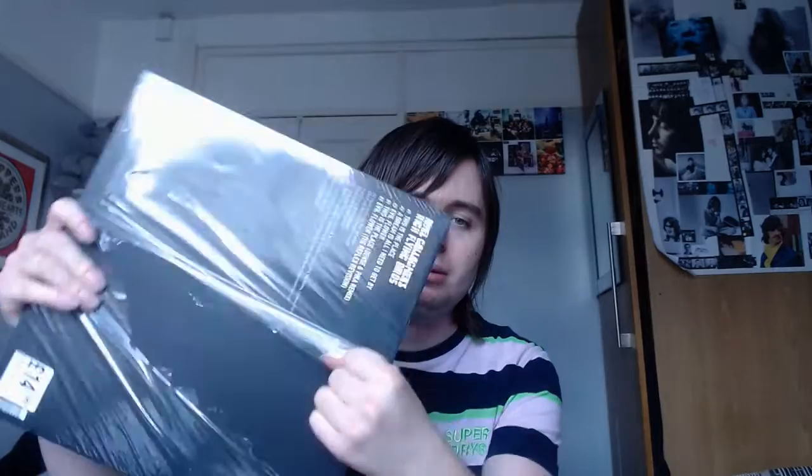Next up we have another Noel Gallagher EP — 'This Is The Place'. 'Evil Flower' was all right, 'A Dream Is All I Need To Get By' is all right, and the title track 'This Is The Place' is yeah... I picked this one up because it was only 14 pounds — they're pretty much giving it away in the bargain bin. 'Come On Outside' was a return to form and we want more songs like that.